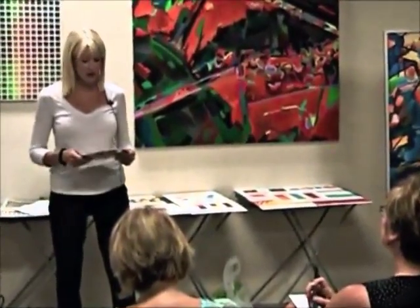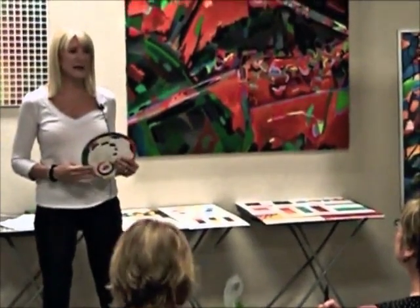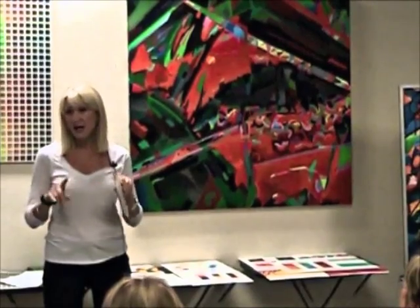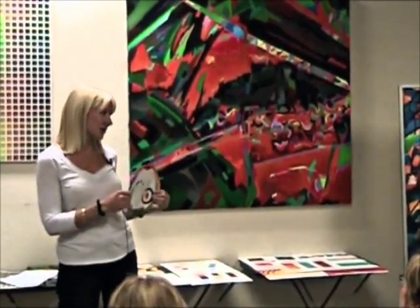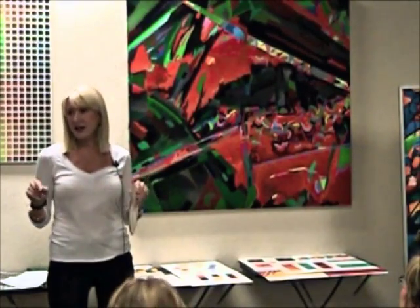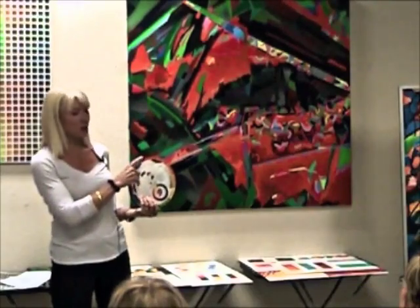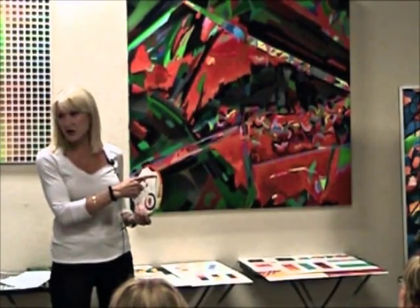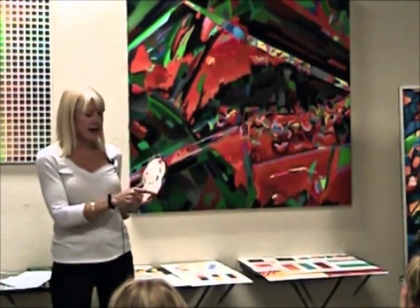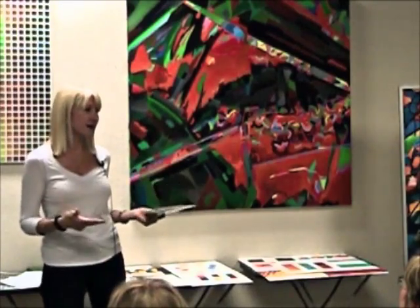I'm not going to go into too much detail. The color wheel is based on red, yellow, blue — the three primary colors. There are 12 colors in the color wheel. You have the primary colors, and then the secondary colors are the colors mixed from the primary colors. Red and yellow make orange, yellow and blue make green, and blue and red make purple. So purple, green, and orange are the secondary colors.